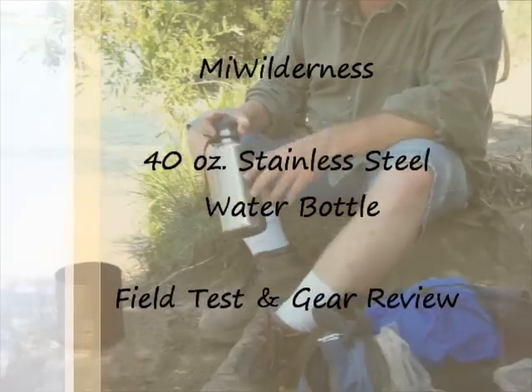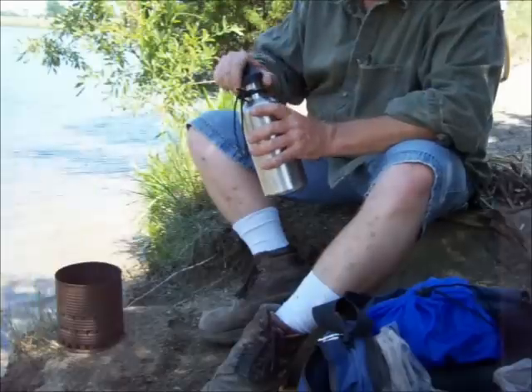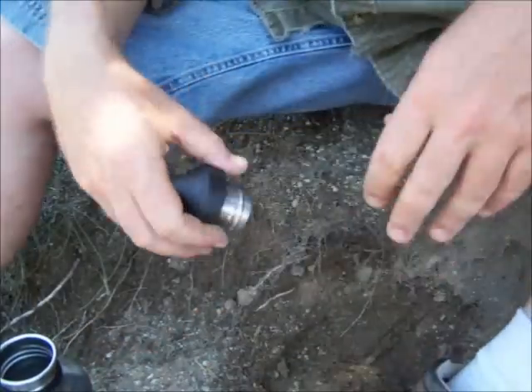Got a new water bottle. I'm going to go ahead and give it a shot and see how it boils water. Check this out — this is an all stainless water bottle, 40 ounces on the nose.